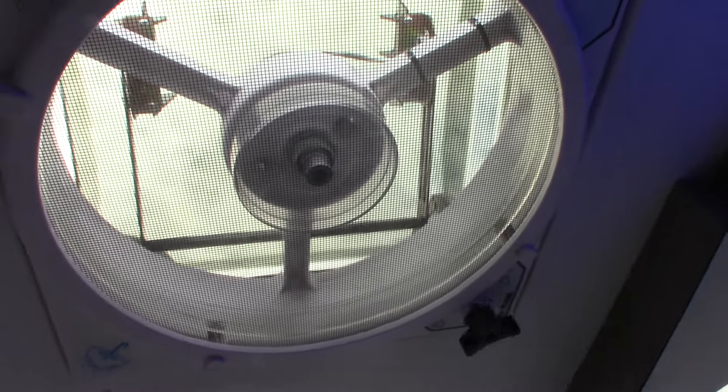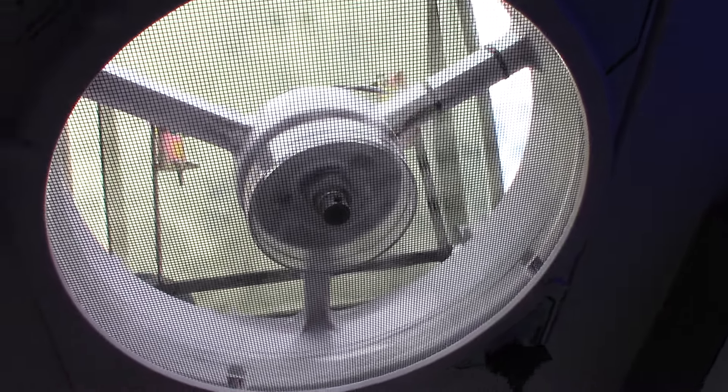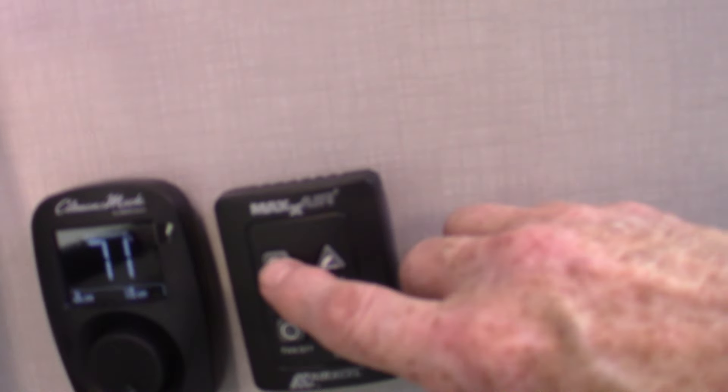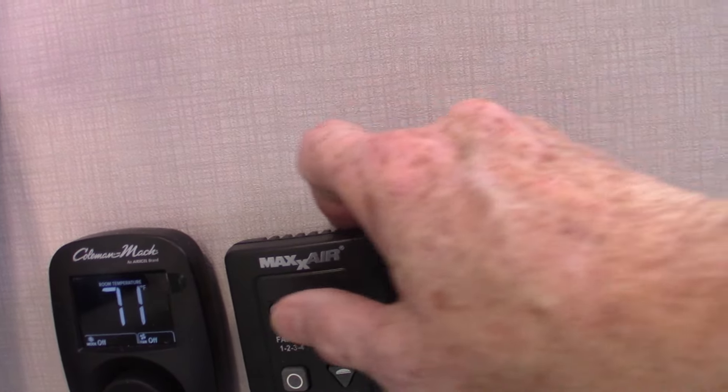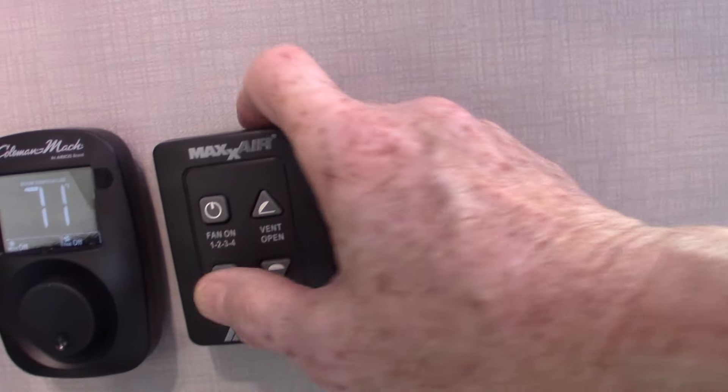There's also a fan up here. This is the remote for your four-speed fan — it also has an automatic lid so it goes up and down. Lid's going up. If you put it on high, it'll just suck the warm air right out. I'll just shut it off and you can see it coming down.